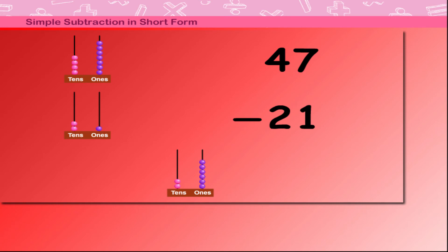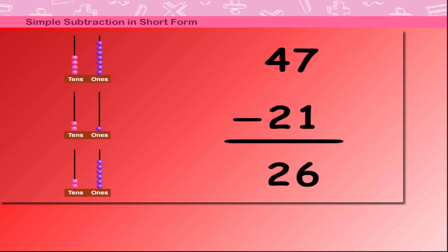How much is left? 2 beads on the tens side and 6 beads on the ones side. 47 minus 21 is 26.